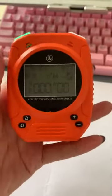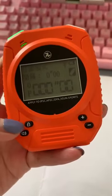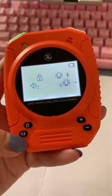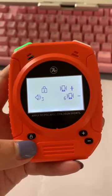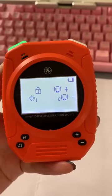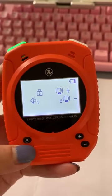Firstly, for the beep signal, see here — long press two seconds, and then press this speaker button. There are three kinds of sound; you can choose the loudest one, which is the third.